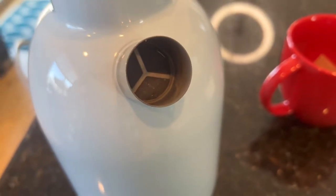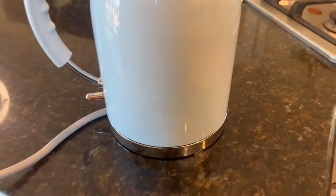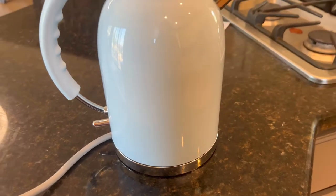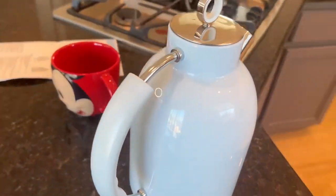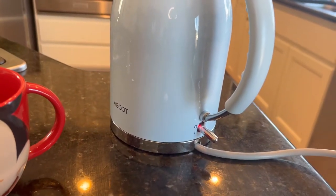I can hear it boiling! Literally three minutes is all it took. It only took us three minutes — that is so great. You hear that?